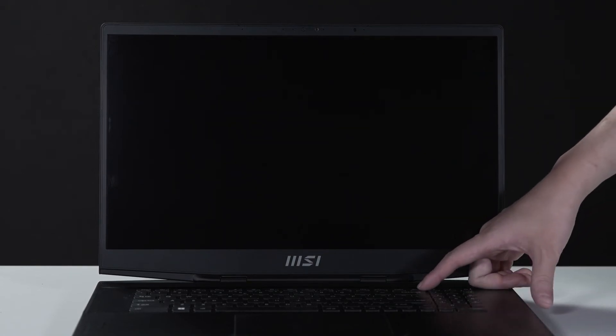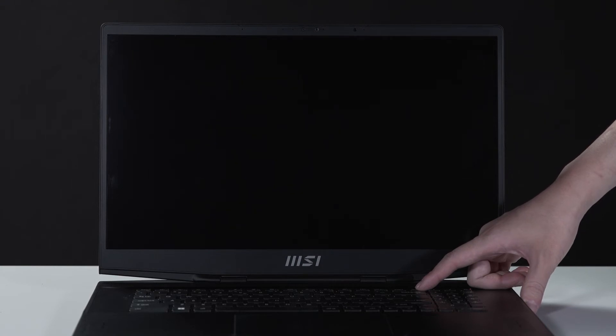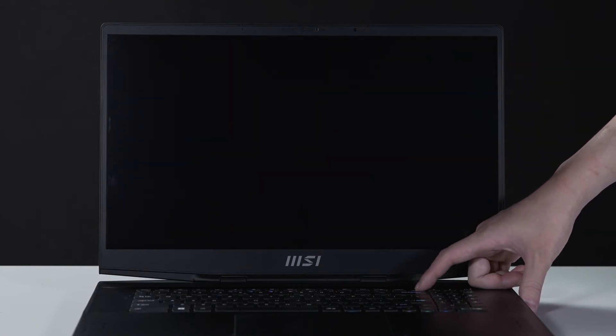Let's boot up the system to ensure that the upgrades were successful. Connect the laptop to AC power, press the power button, and repeatedly hit the Delete key to enter BIOS.